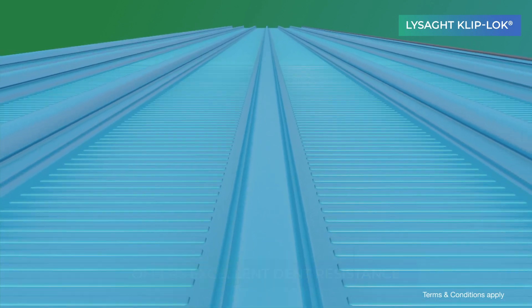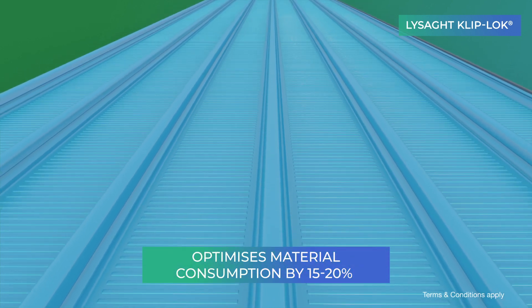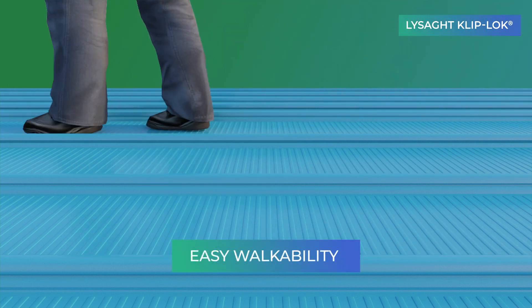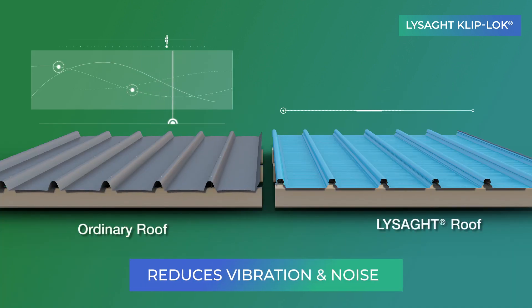impact and dent resistance along with material optimisation up to 15–20%. Its micro-ribbed traverse fluting provides extra rigidity and walkability during installation or maintenance and helps reduce wind vibration.